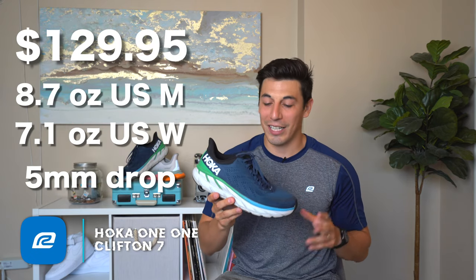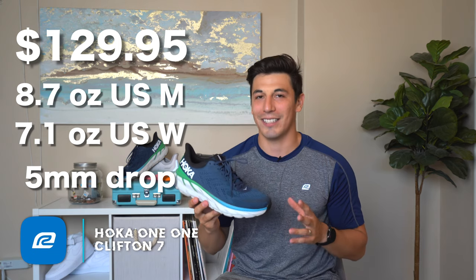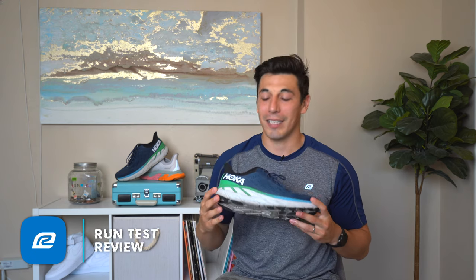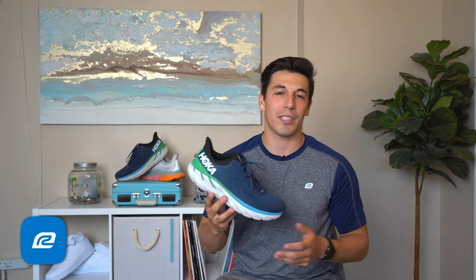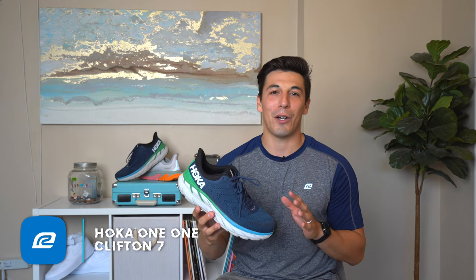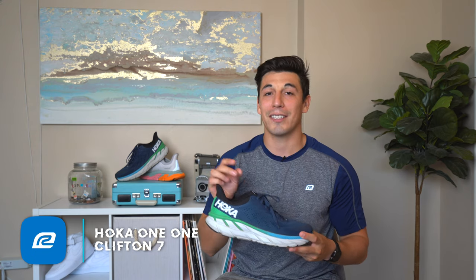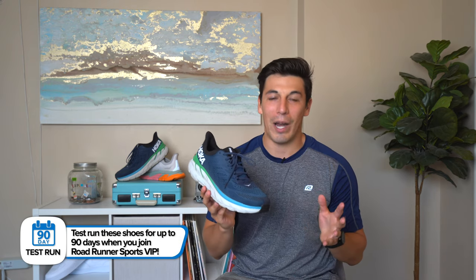So back to the Clifton 7 — why is this shoe so much better than the Clifton 6? The Clifton 6 was just too narrow. Everything about it was fantastic — I loved it, the cushioning was great, it was responsive, and it really feels like you're walking on clouds. But the Clifton 6 was a little bit narrow, and that's the biggest improvement I see with the Clifton 7: they just widened it up a little bit.